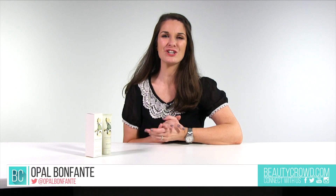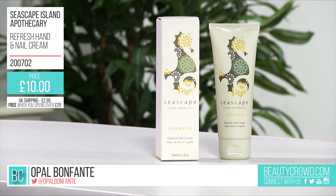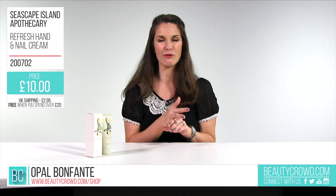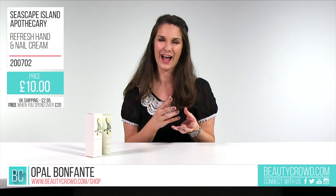This is the Seascape Refresh Hand and Nail Cream. This cream contains 100% natural essential oils of Jersey Lavender, which will soothe and calm, also lemongrass which will tone and refresh, as well as geranium which will balance and cleanse the hands.